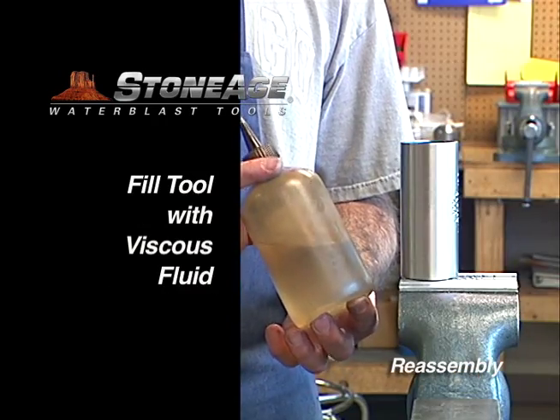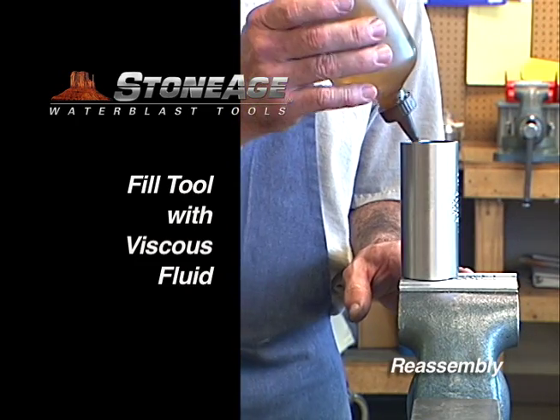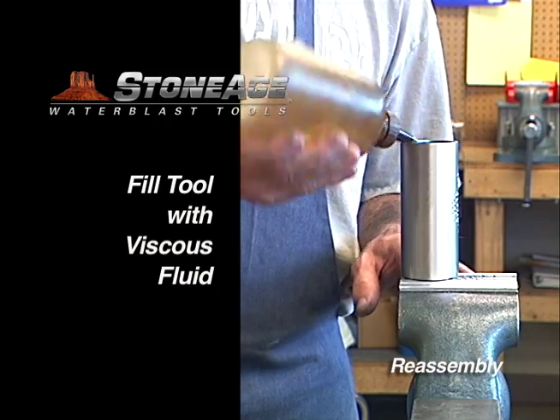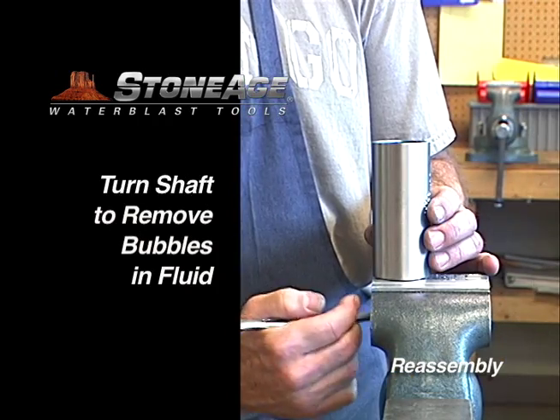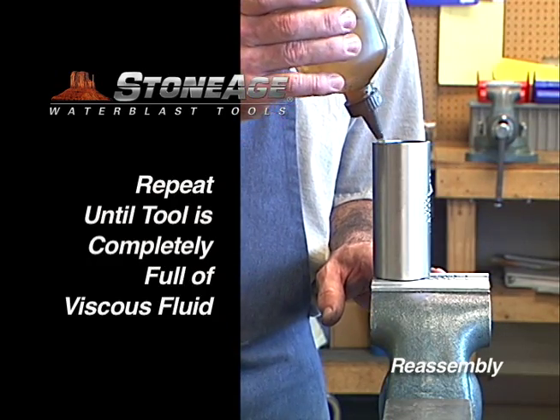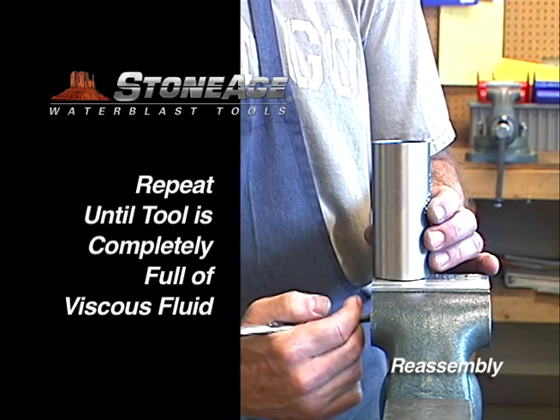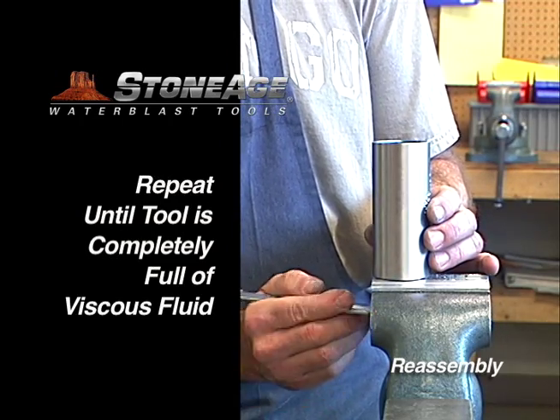Grease the carbide seat and install it with the chamfered side facing up. Add viscous fluid to the body — there are fast and slow viscous fluids for this tool depending on the desired rotation speed. Use a wrench to turn the shaft as you fill the tool; this helps remove air bubbles inside. Repeat the procedure until the bearings are completely covered and there is no more air.